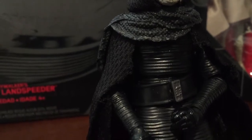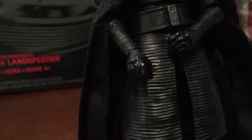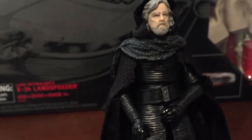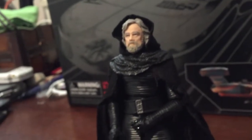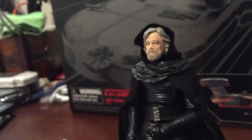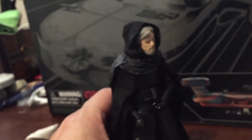So there he is. I opened up the robe and put the belt on the inside. I didn't feel like I needed to move or swap the hands because he's wearing black gloves in this. It makes him more like a cloaked Jedi figure.